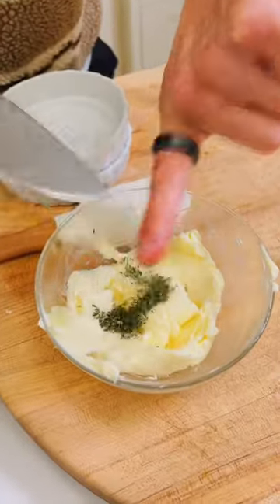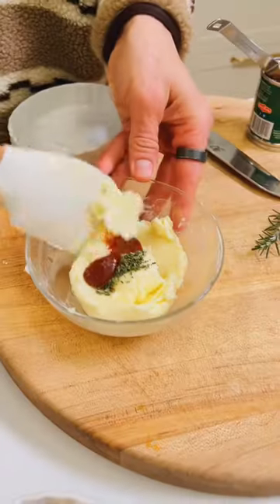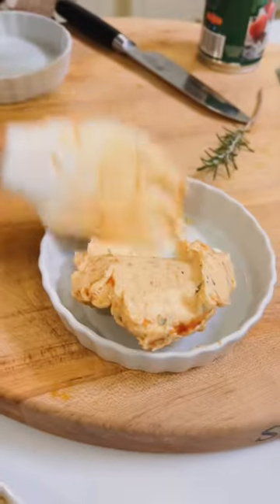For the second one, we're going to make a spicy smoky chipotle butter. Add two teaspoons of minced rosemary and one tablespoon of the sauce from chipotle and adobo. Mix that till it's well combined, then put it right into a container and spread it out.